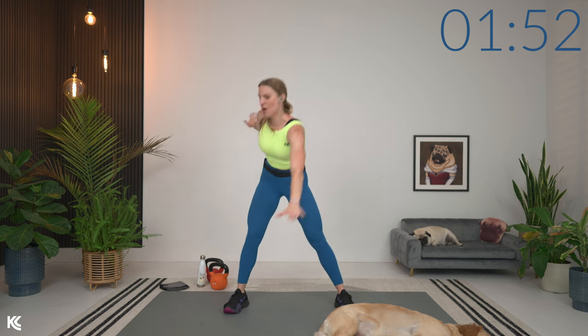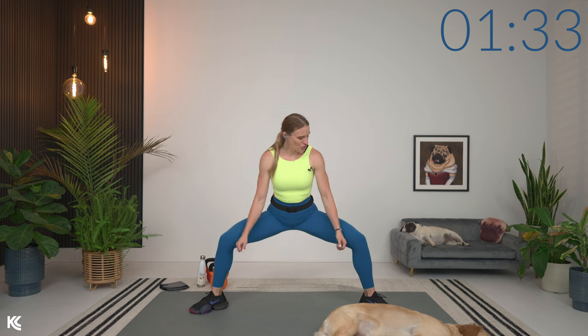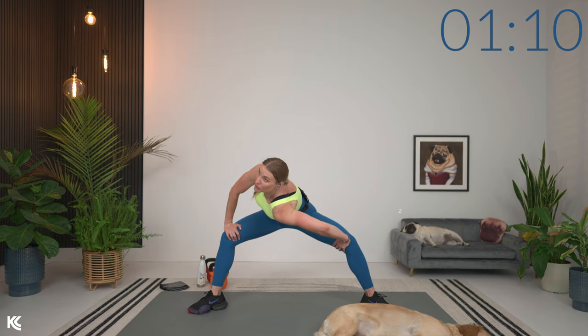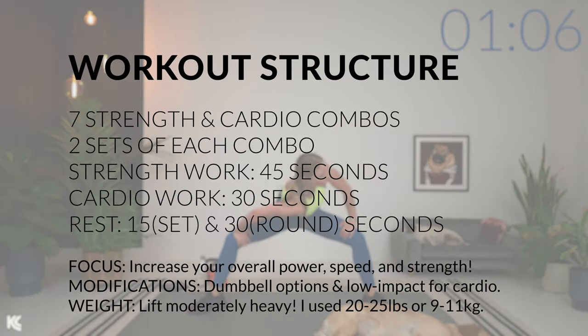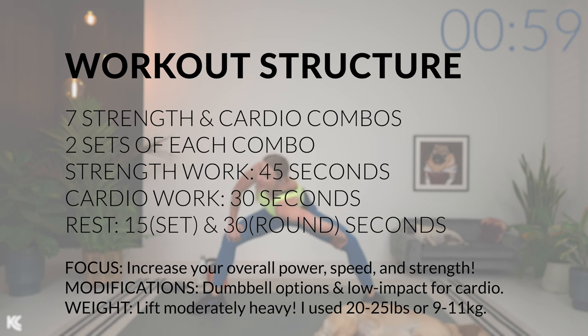Feeling this warm-up through the hamstrings. Then we're going to take it into a low sumo squat. Along with those modifications for the dumbbells, I'm also going to have modifications for our cardio moves to keep everything low impact. With this sumo squat, open up the hips first — press back on the hips, sinking the bum down and then up. For today's workout we have seven combos of a strength and cardio move. We're going to work through those two times: strength on for 40 seconds, cardio on for 30, with a rest of 15 in between and 30 after each combo set.